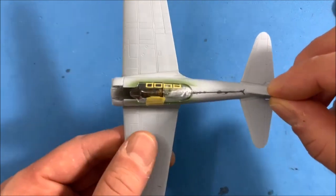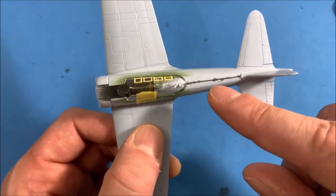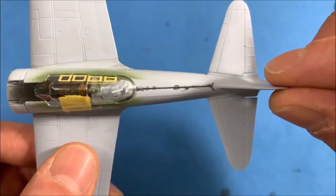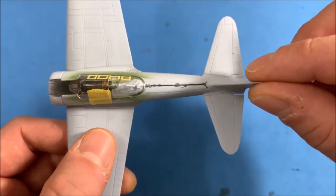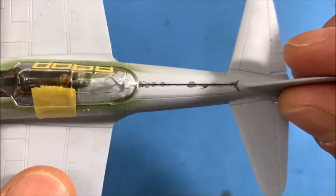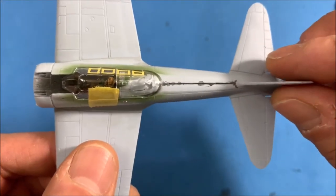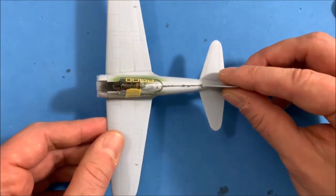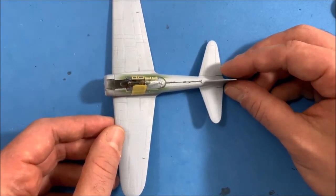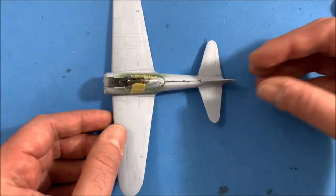I checked it by using the Tamiya panel line accent color black to make sure I had a line going all the way across. That's why you see me checking there — you can see where I sanded over the top. The sprue goo works really great. You need to let it sit overnight if you're going to be sanding and rescribing it.